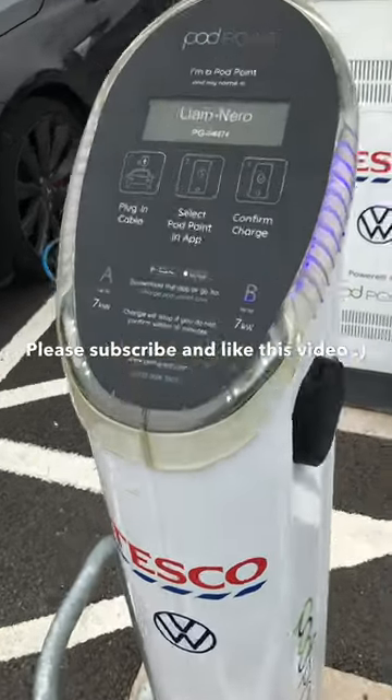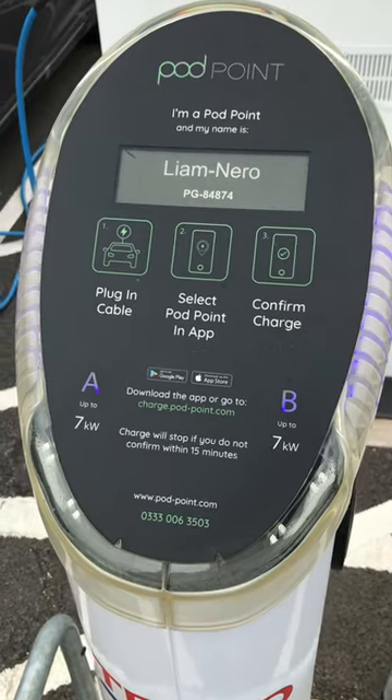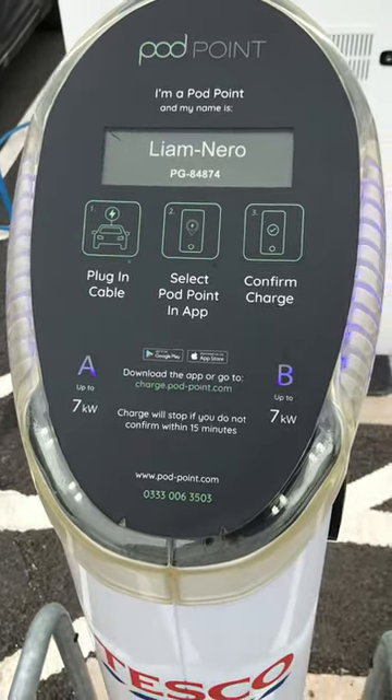Tesco plug points — 7kW post, Salar 22. You can check it on ZapMap, especially for the ZOE users.